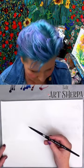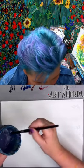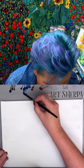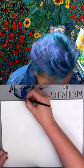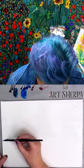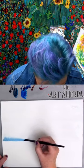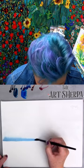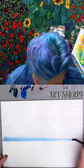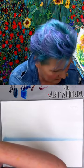I'm going to pick up a number eight round, dip it in the water, and take off the extra water. I'm going to get a little of my phthalo blue and a small amount of my Payne's gray. I'm going to come along my horizon, very slowly turning my brush to let the paint go into my sky.